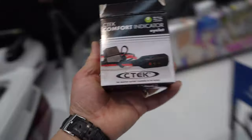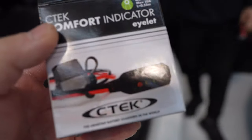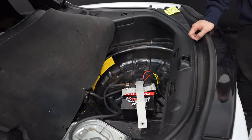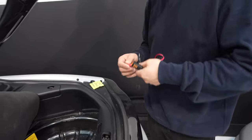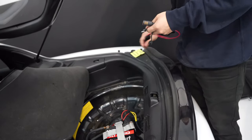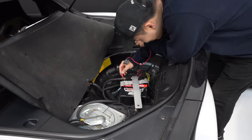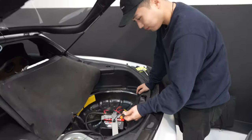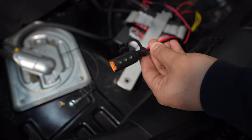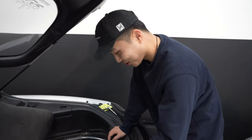Courtesy of CTEK Canada, they sent us one of these comfort indicators. I figured we can put it in the Yufan's car here because it's not as easy to access, and then he can always see if his battery is good or not. I asked him, is the battery good? And he says should be. But at least now you don't have to guess anymore. Yufan got it all hooked up and it's lighting up green, meaning it's fully charged. He is right - his battery is good.